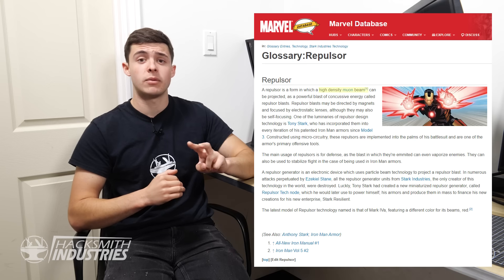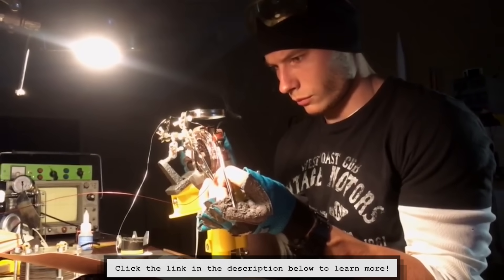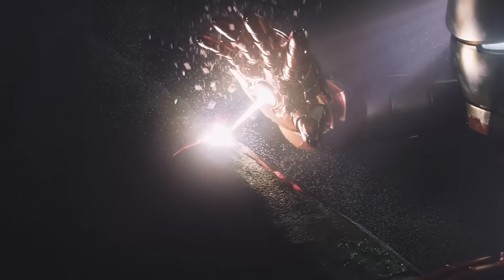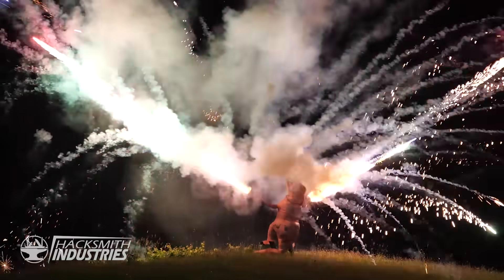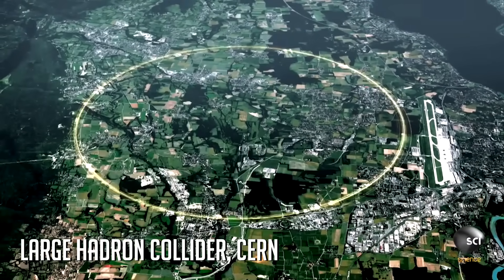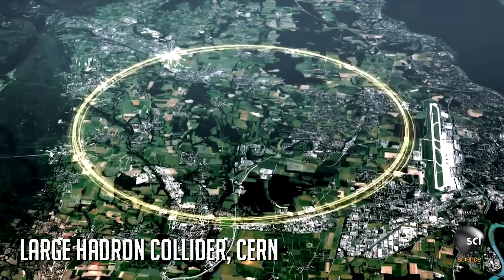What is Iron Man's repulsor anyway? In fiction, it's a high energy Muon beam with two power modes. A low power mode capable of pushing things back using a shockwave — which has actually been done by Alex Lab in Russia using hydrogen gas and an igniter. The other mode is the high power mode, which causes utter destruction. Creating a Muon beam can actually be done using city-sized particle accelerators that use entire power grids, but even they are not powerful enough to show what was demonstrated in the Iron Man movies.